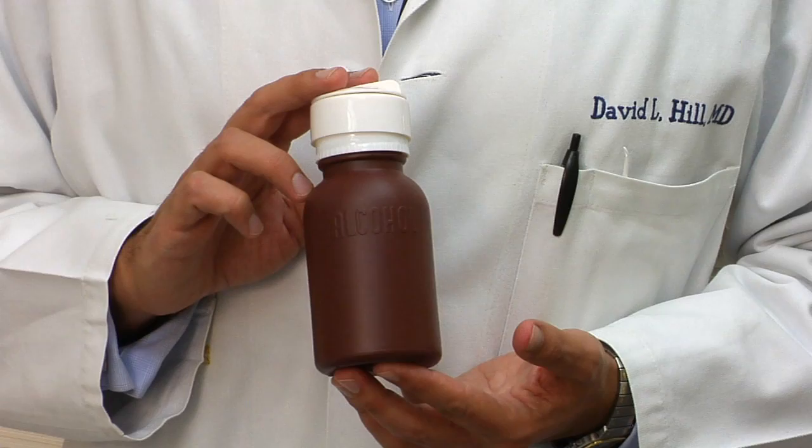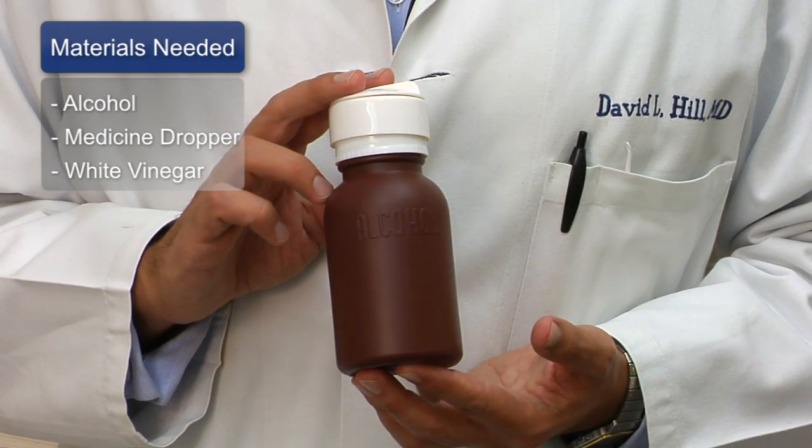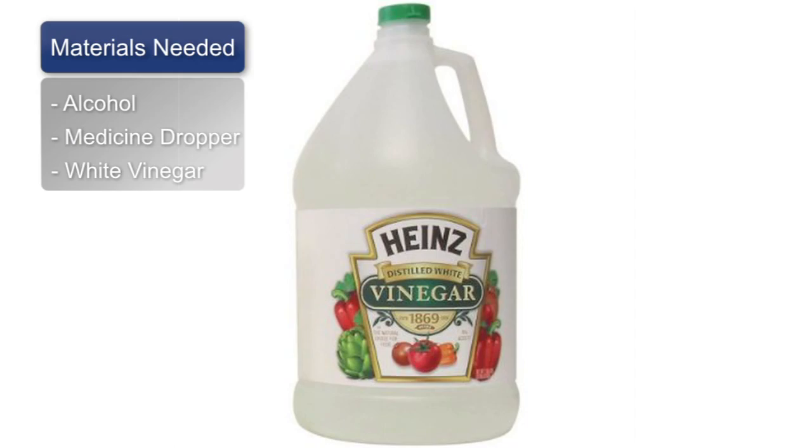Hi, I'm Dr. David Hill and today we're going to talk about how to use alcohol to clean out earwax. What are you going to need? Well, you're going to need some isopropyl alcohol, a medicine dropper, and you might want to have some peroxide or alternately some white vinegar.